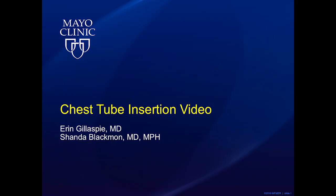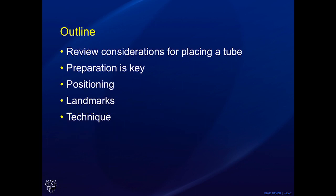Hello and welcome to our guide on chest tube insertions. We will go over all the tips and tricks to be successful while inserting a chest tube in patients on the floor or in the operating room. We will review some considerations prior to placing the chest tube as well as positioning, landmarks, and technique.